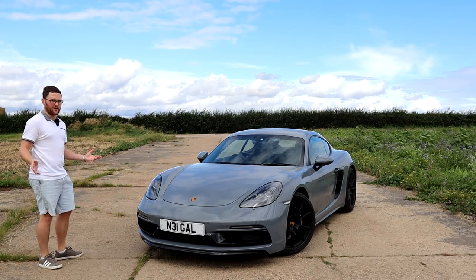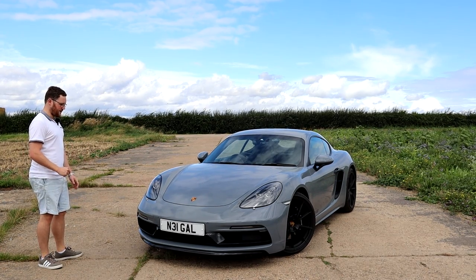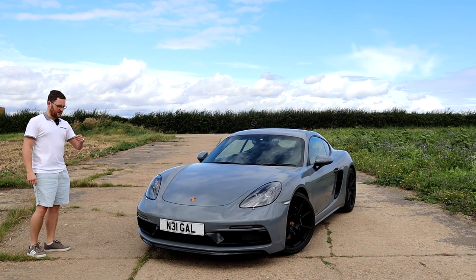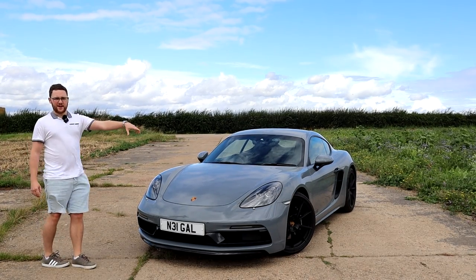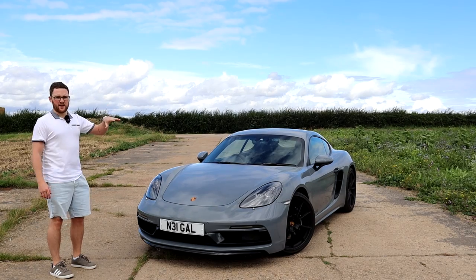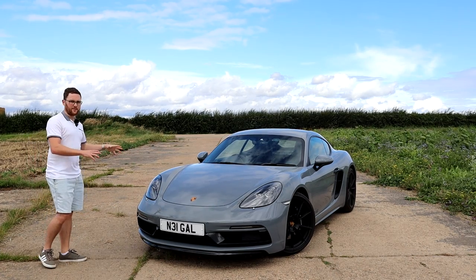This one is finished in Arctic Gray, which is basically like a Nardo Gray. I can't see any real differences — there's a tiny little bit of flake in the paintwork when the sun comes out, which is really nice. Satin black 20-inch wheels come as standard; on the regular 718s it's normally a 19-inch wheel and you can spec 20s, but 20s come as standard on this car.